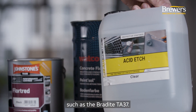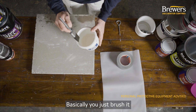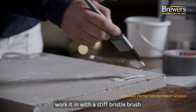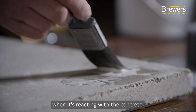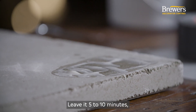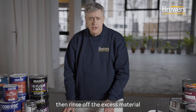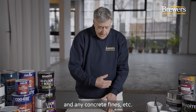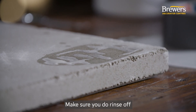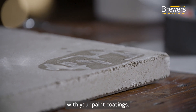The easiest way to remove laitance on a relatively small area is to use an acid etch such as the Bradite TA37 — a weak acid solution. Simply brush it gently onto the surface and work it in with a stiff bristle brush. As you can see, it will fizz up when reacting with the concrete. Leave it five to ten minutes until the reaction dies away, then rinse off the excess material and any concrete fines that have been removed, and leave the surface to dry. Make sure you do rinse off all the residue, as the acid could react with your paint coatings.